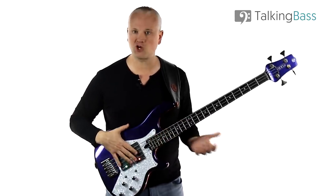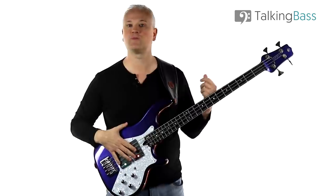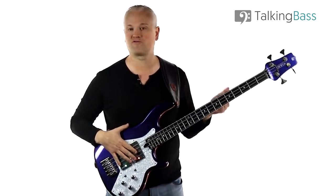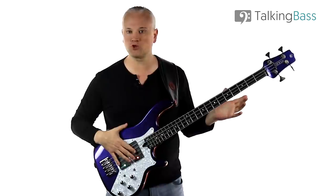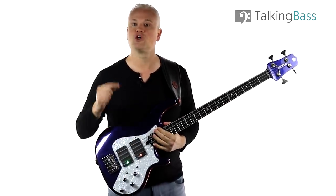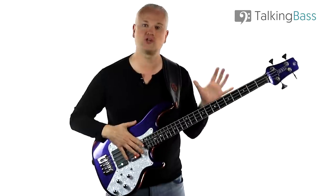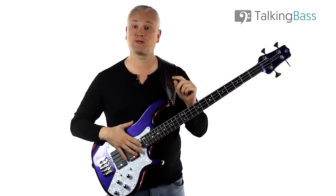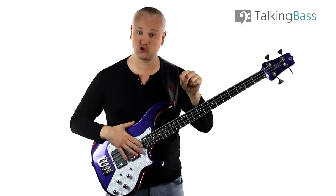Let's start with the major arpeggio. The major arpeggio is made up of a root note, a major third, and a perfect fifth interval, all measured from that root note. Don't worry too much about that if you don't know your intervals — just look to get the notes under your fingers. So if we build a C major arpeggio, we'll be playing the notes C, E, and G.